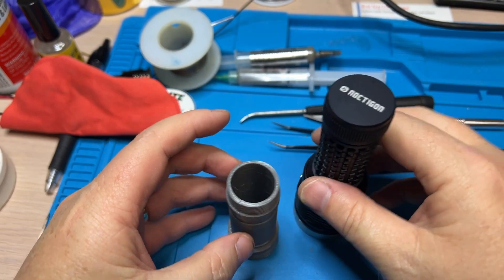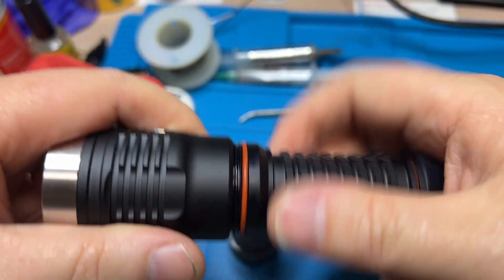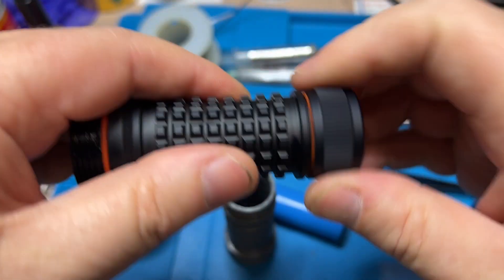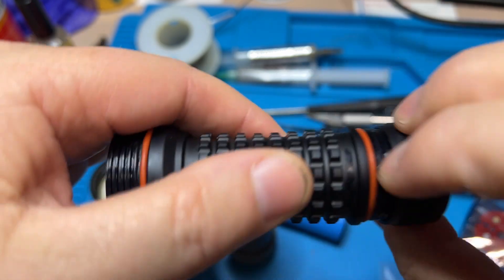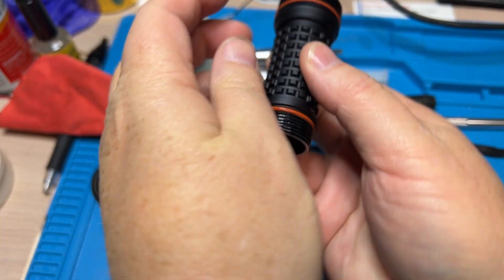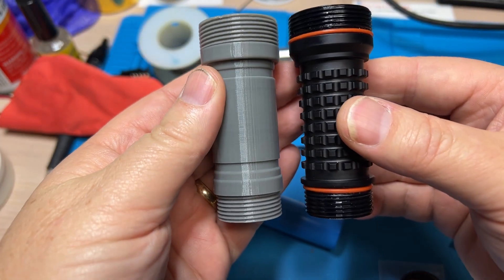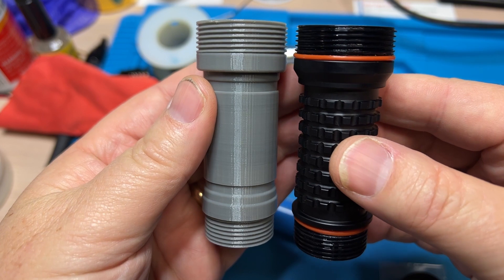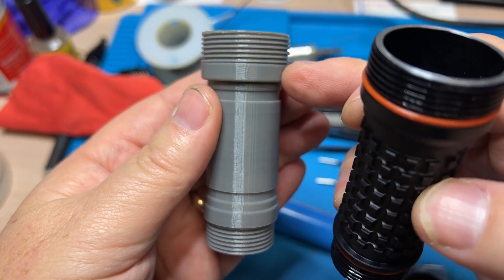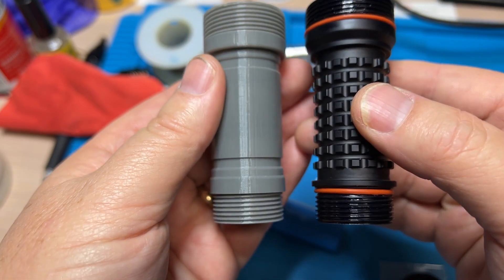Here's the DM-11. Take that off, take the battery out, take the tail cap off. Looks pretty good visually. We're going to have to add a channel for an O-ring — flat spot right there, channel on both sides.